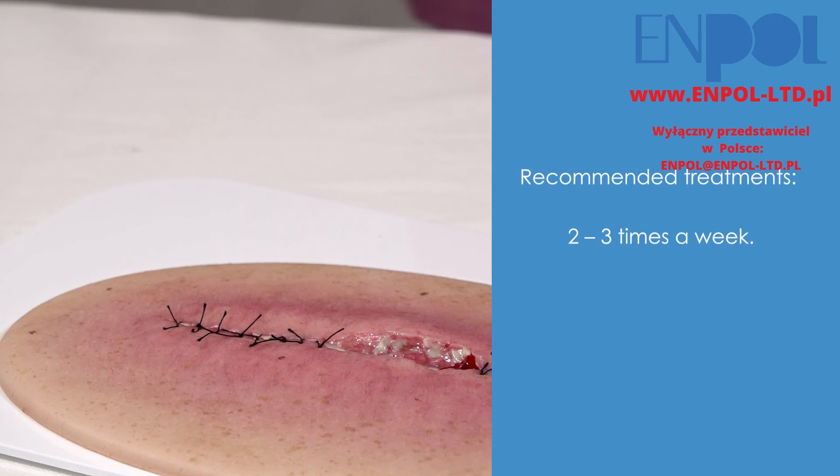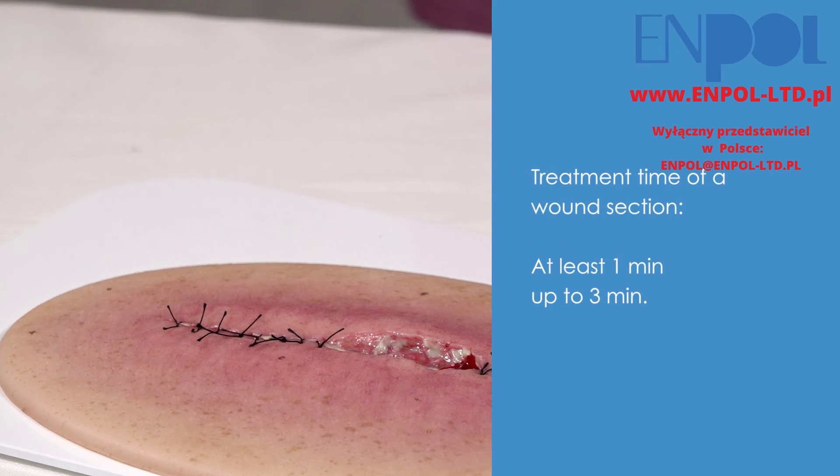We recommend treatment 2-3 times a week for 1-3 minutes. In some cases, one treatment per week may be sufficient. A wound area should be treated for at least 60 seconds. Wounds with a high load of bacteria or multi-resistant pathogens can be treated for up to 3 minutes.